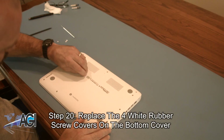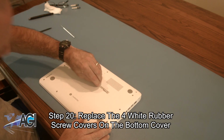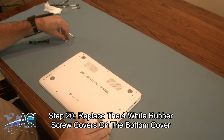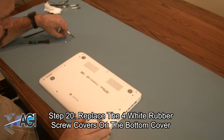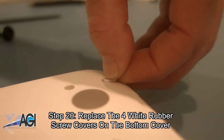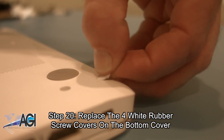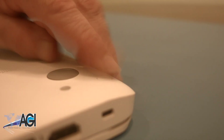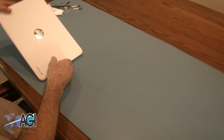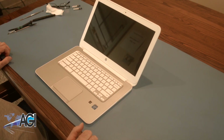The final step will be to replace the four white rubber screw covers on the bottom cover. You have now successfully replaced the battery in your HP Chromebook. Good job.